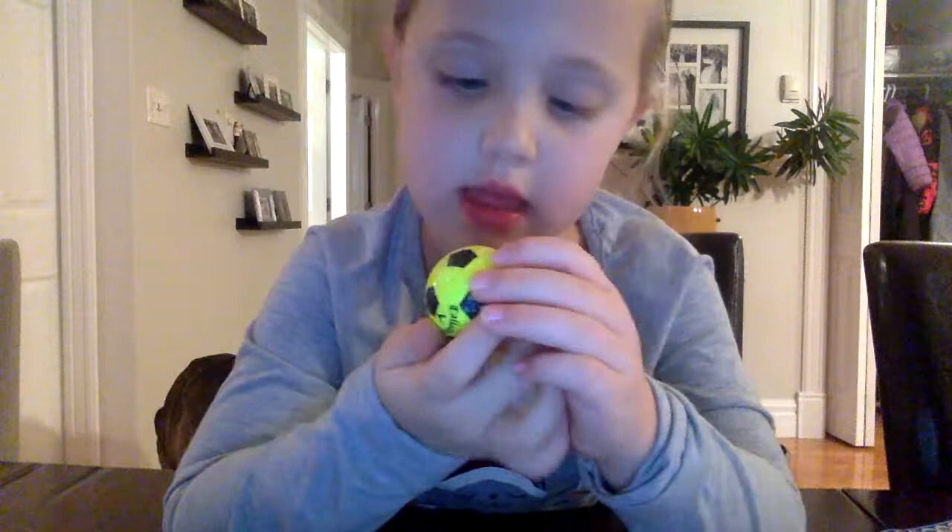This one is a one with little black spots on it and it's yellow. I can show you the brand of it — that's right there. And it kind of looks like a soccer ball, doesn't it?